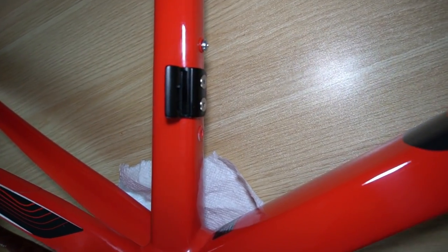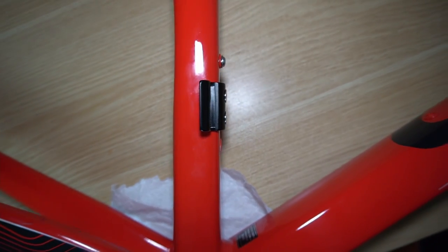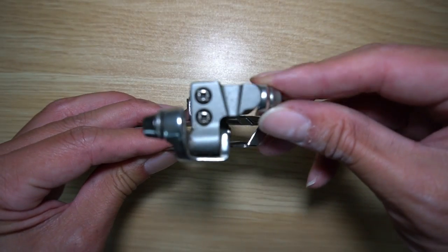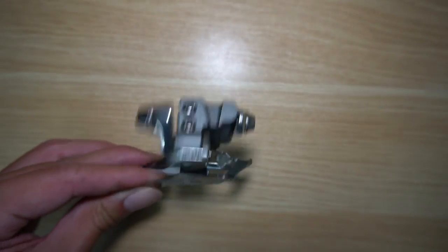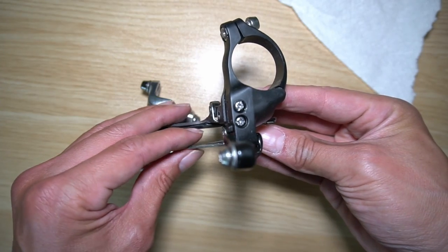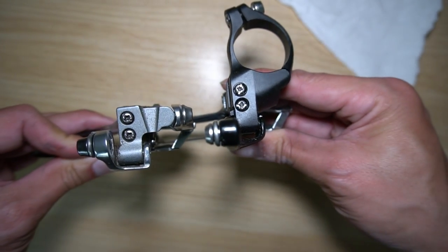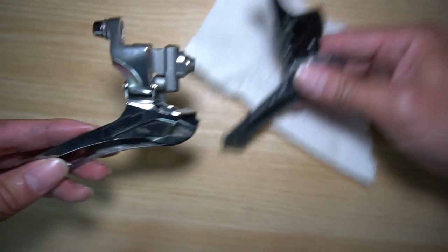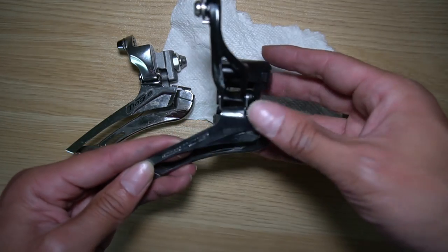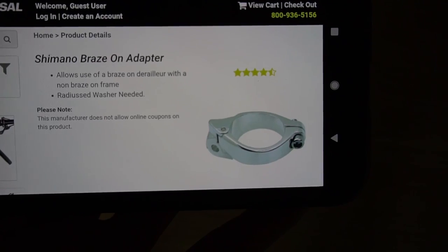Take a look at the frame — there is a braze-on derailleur mount, not a clamp, so make sure you get a braze-on front derailleur for this build. The connection is just by a bolt with no clamp built on. Here's an example of a clamp-on front derailleur — that's either 28.6 or 31.8 millimeter — and you can tell looking at the Tiagra it mounts very differently. If you have a frame like this one, a clamp-on won't work. However if you buy a braze-on you can always get an adapter.